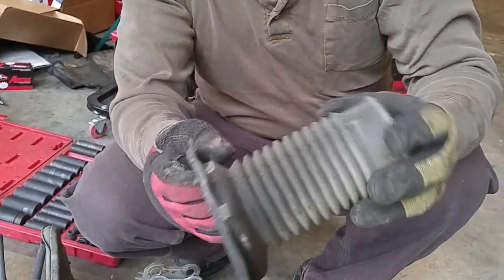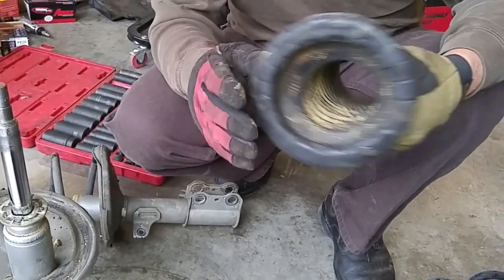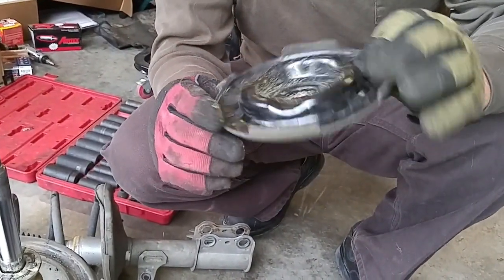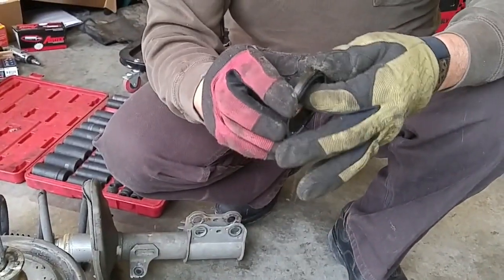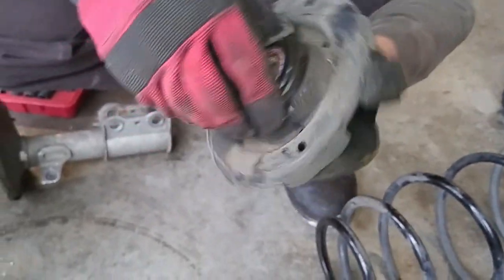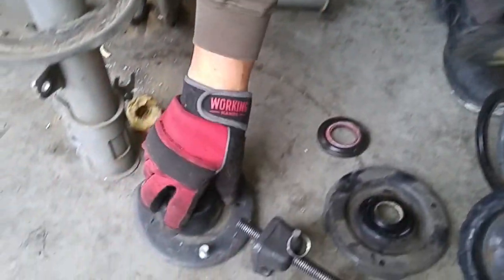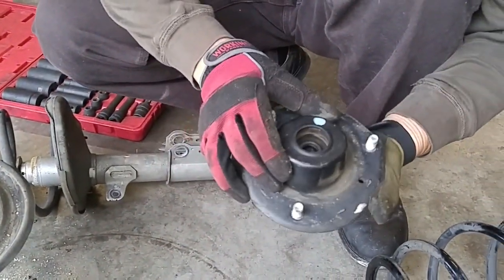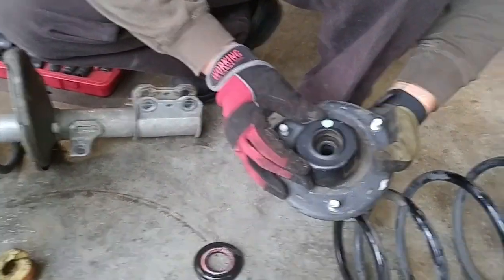This is the bellows that protects the strut stem from corrosion — it hasn't cracked yet, so this one seems okay. This is the upper spring seat, nothing to wear out here. This is the upper bearing which sits on top of the spring seat so the strut can move left and right. Seems to be okay. This is the thing that wears out and makes noise — it's hard to tell, I don't see any cracks.